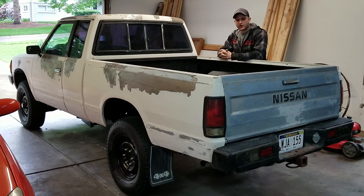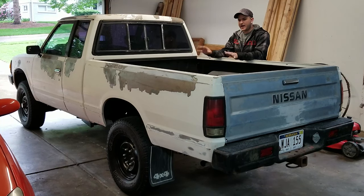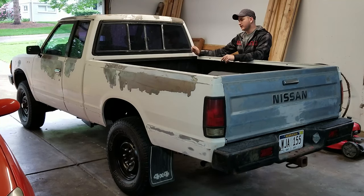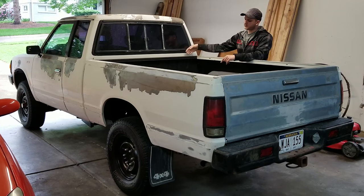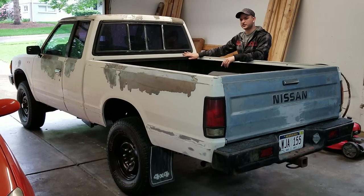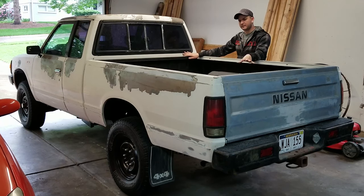Hey everybody, it's the Honey Badger, and today we are going to be taking the bed off of the pickup. This is going to do a couple things for us. We need to get in between the cab and the bed because there's rust on the backside of the bed and there is peeling paint on the backside of the cab. We also need to wrap the backside of the cab, which will probably be the first thing we wrap, so then we can put the bed back on the pickup.